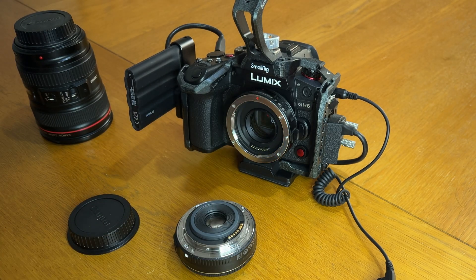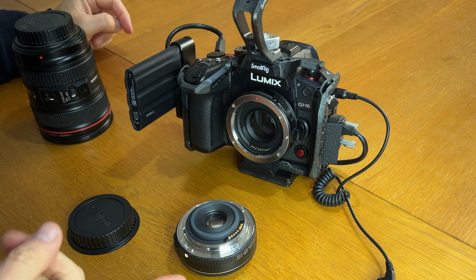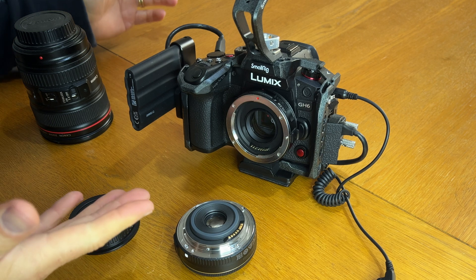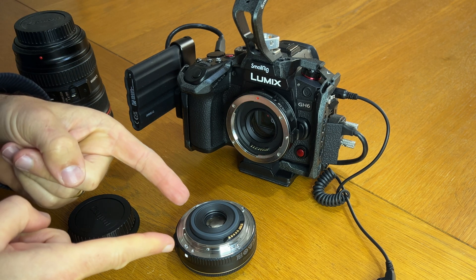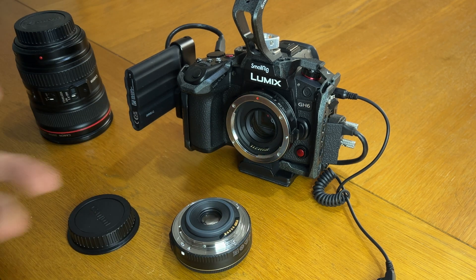So I started to hunt around to see about buying a new converter for the GH6 in order to be able to use this lens. I did buy a very cheap one off Amazon that allowed it to fit, but because this needs the autofocus and the manual focus on it does not operate, it didn't work.